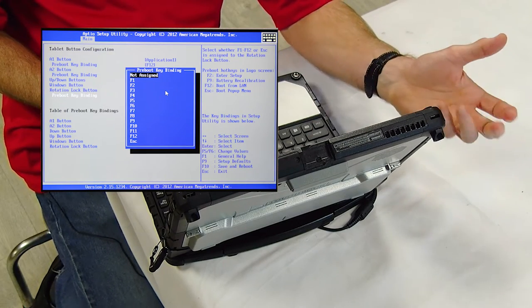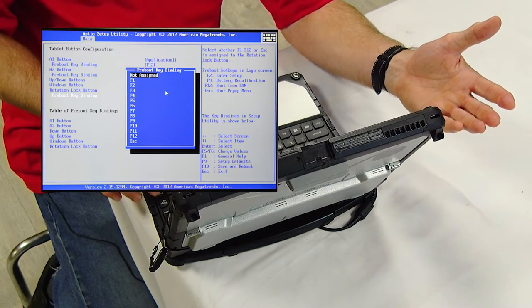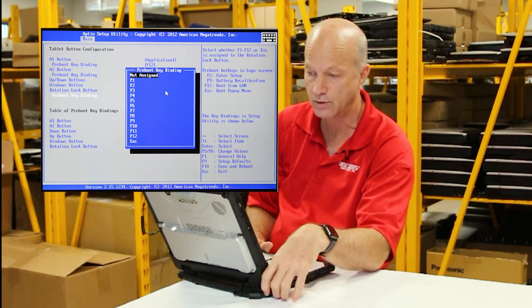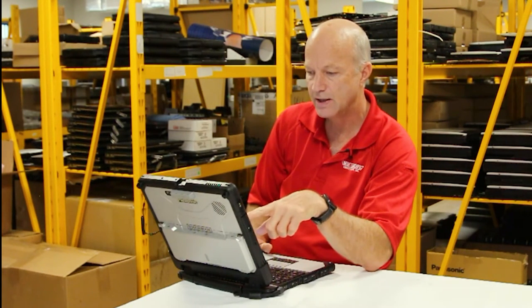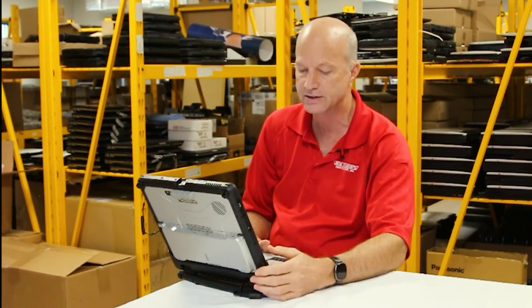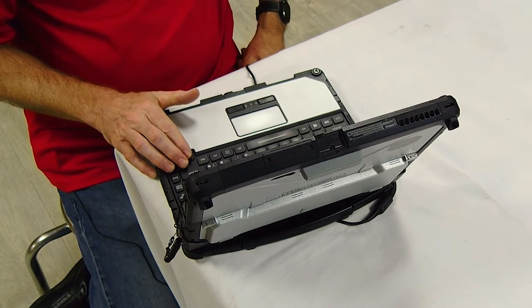...the F1 through F12 keys. The A2 button pre-boot key binding can be F1, F2, F3 all the way to F12, or not assigned at all. The Windows button is not in that list, but it's mapped to the Enter key. The rotation lock button pre-boot binding can be the Escape key, F1 through F12, or not assigned at all. We've got them preset here in this configuration.